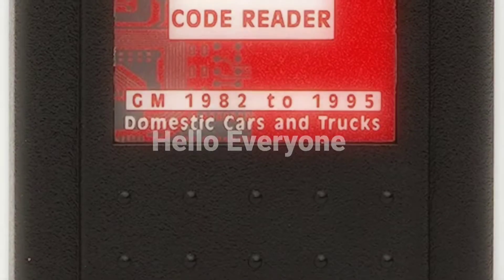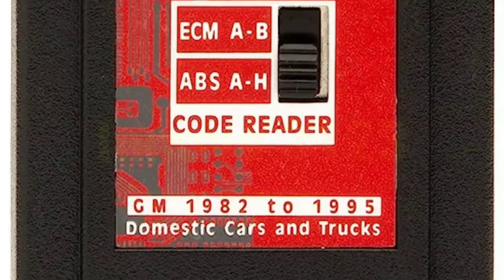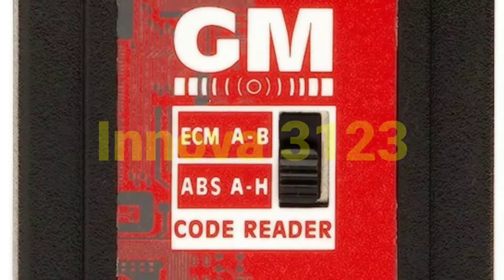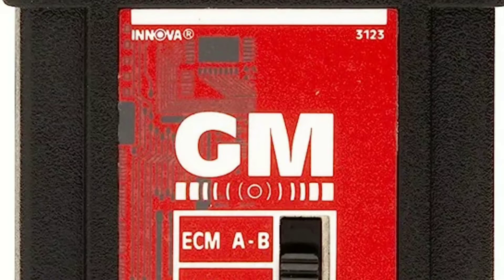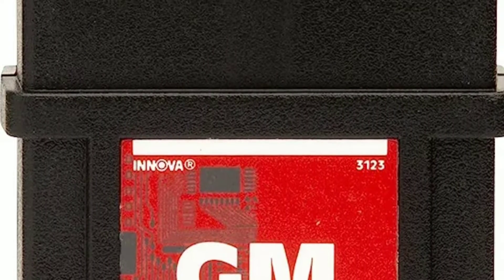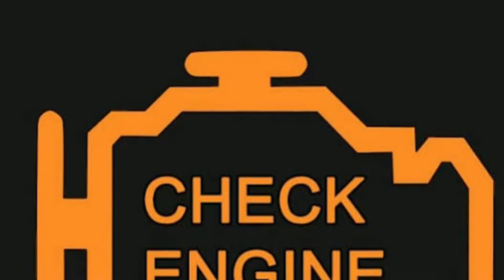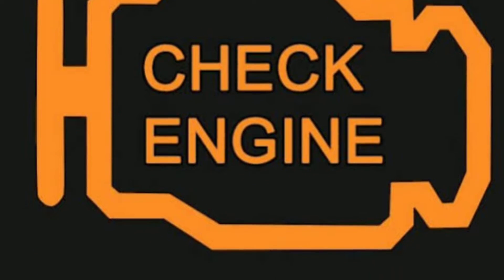Hello everyone, my name is David Richard from Weekly Tools, welcome back to our channel. Today, we have an exciting product to talk about: the Innova 3123 GM OBD1 code reader. If you're a GM vehicle owner or a DIY mechanic, you won't want to miss this review. We'll dive deep into its features, capabilities, and how it can make your life easier when dealing with those pesky check engine lights. Let's rev up our engines and get started.